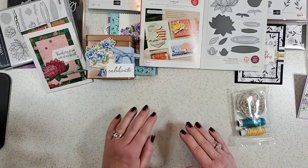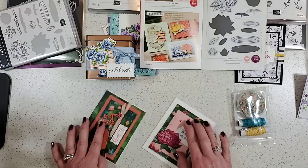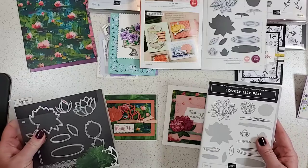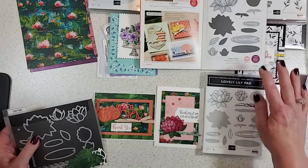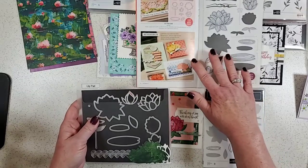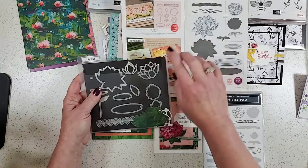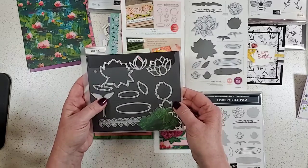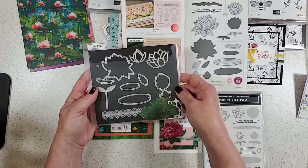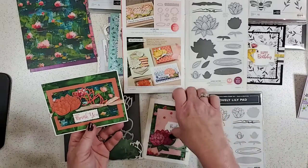Now we're going to flip to pages four and five in the Sale-A-Bration catalog, which brings us to this whole suite of Lily Pad. There are actually three pieces — we'll get to the DSP on the next page, but this is the stamp set and then this is the set of dies. The dies are a gift with a $100 order, and that makes sense because this is a lot of dies. If you were purchasing this it would definitely cost more than a stamp set or a pack of designer paper.